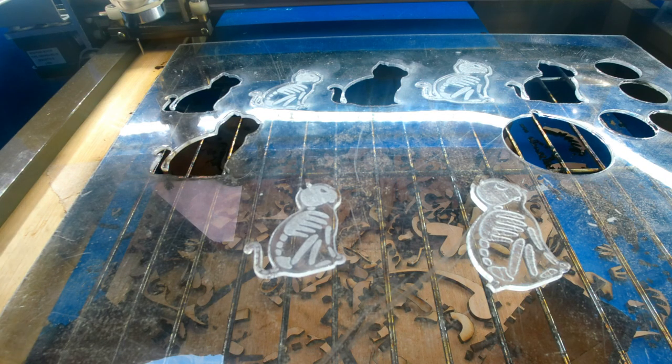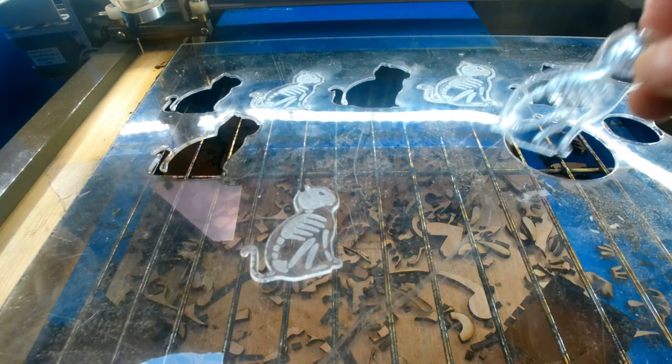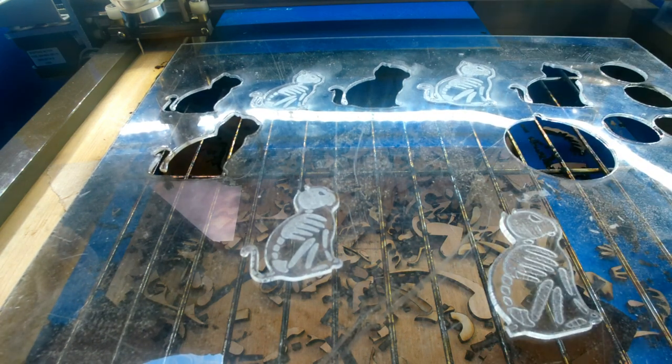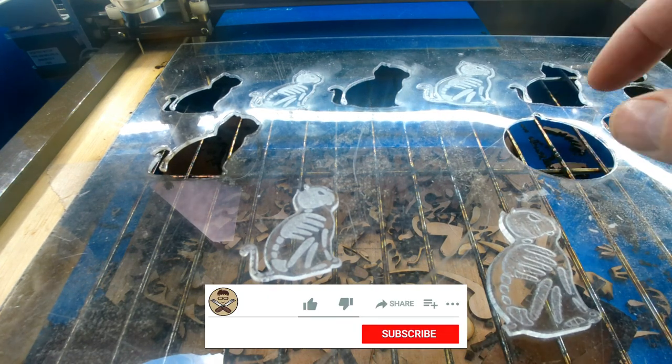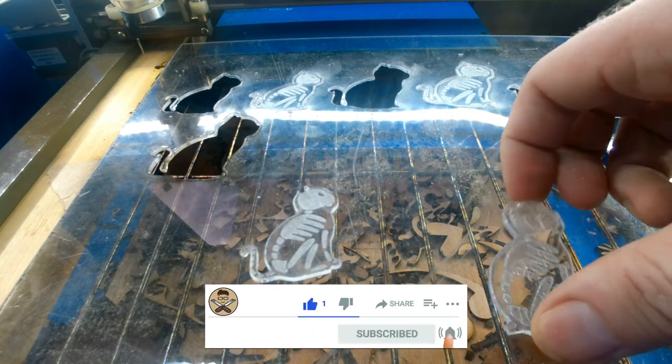Alright guys, so we're over at the laser and I have got — this was my test — this was the 4mm acrylic that I've had. I've had this stuff for a little while now, so there's little spatters of paint and cracks and scratches all in it, so purely for testing.